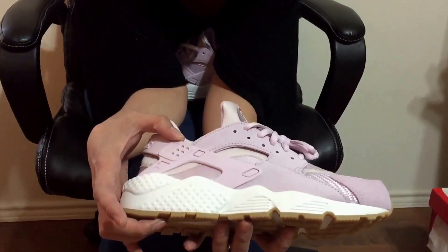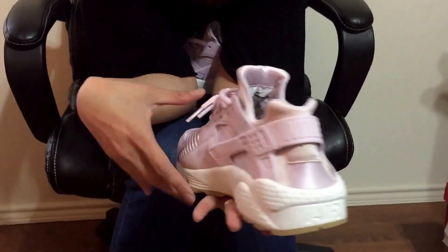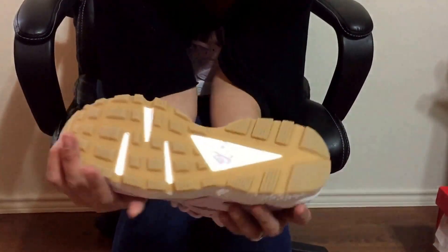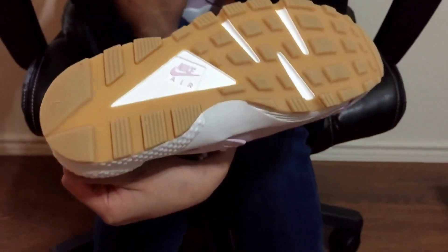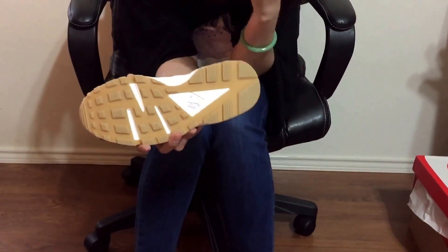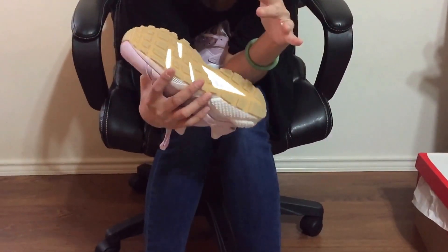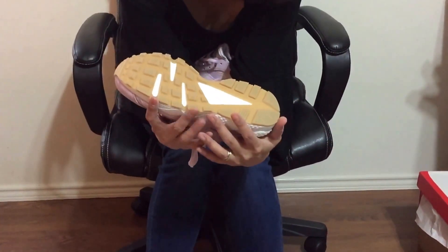Here's the side. The back. The inside. The bottom — it says Nike Air. I did not buy this from Nike directly; I got it from some website. I can't remember, but it was like any clothing, or GOAT, or one of those sites. I stayed up late at night, so I was able to find it.